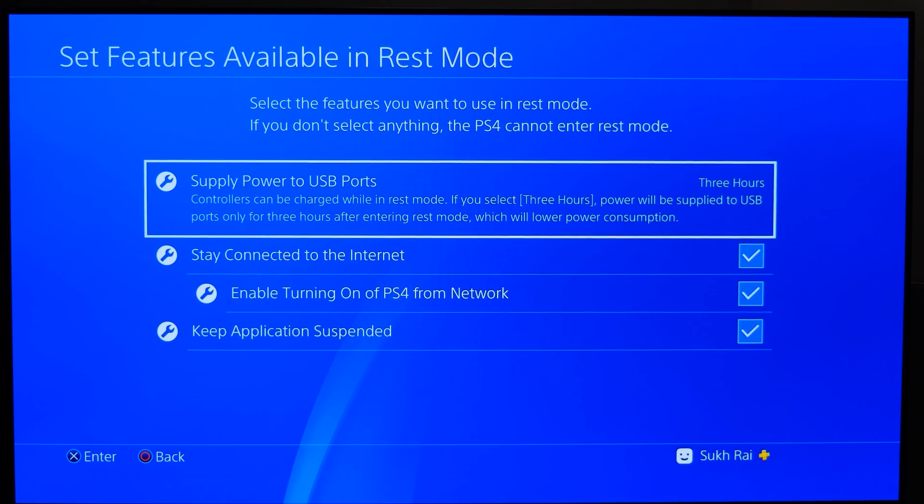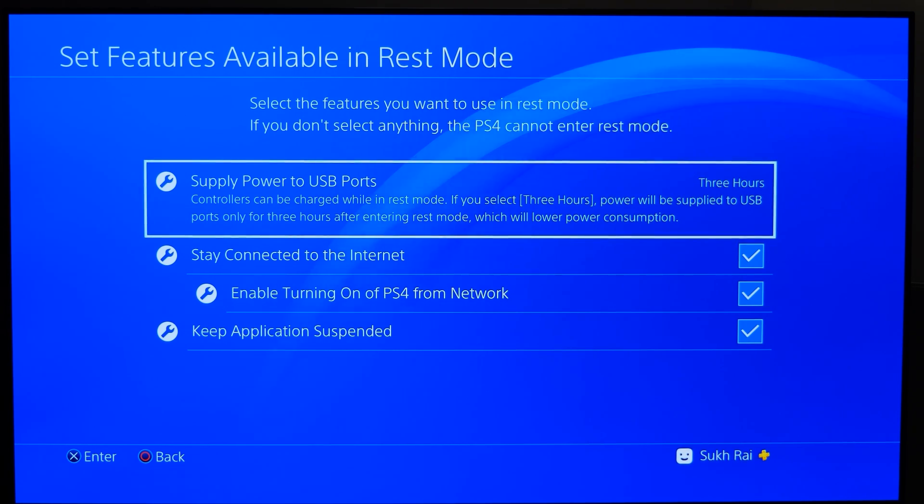This basically means that while your PS4 is in REST mode and you open the app for remote connectivity, the second you turn on the app it'll try to wake up the PS4, so you can start playing it without having to go over to your PS4 and pressing the power button first.